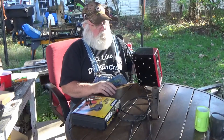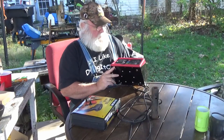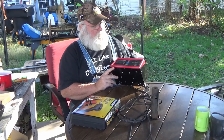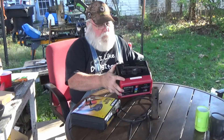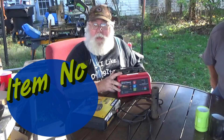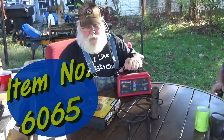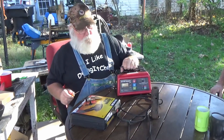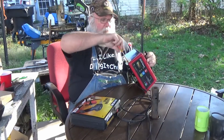Alright. The first thing we're going to do with this battery charger — this is the Syntec battery charger, the two amp, 10 amp, 50 amp, item number 60653 — I was complaining about this battery charger because it would not charge a dead battery. So we're going to get into this thing.